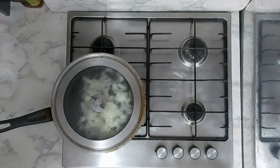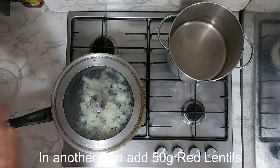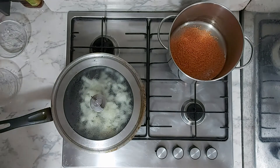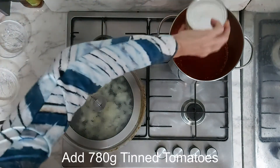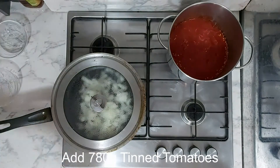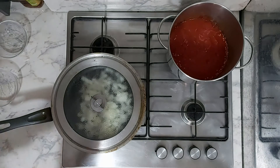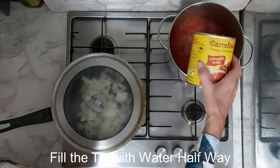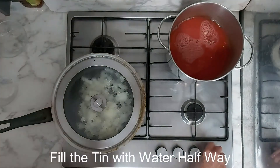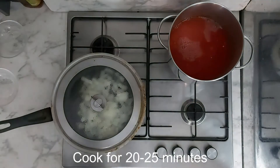While you're frying the onions, in a separate pan we're going to put 50 grams of lentils and about 780 grams of tomato. Wash the tin around with water and put all of it in — about half the tin at the moment, we can always add more later. Cook that for about 20 minutes.